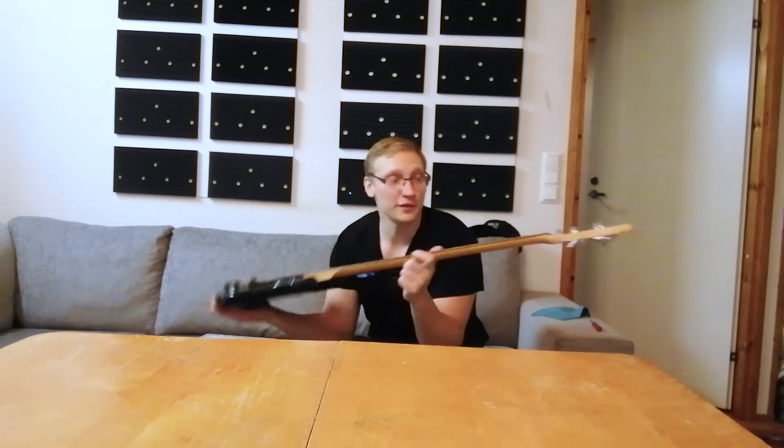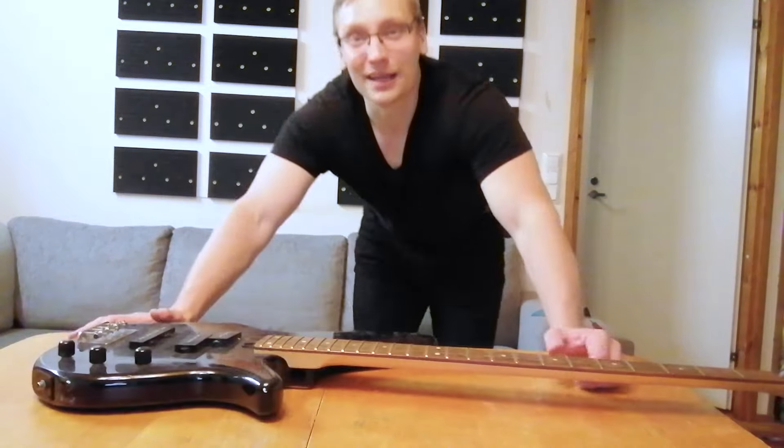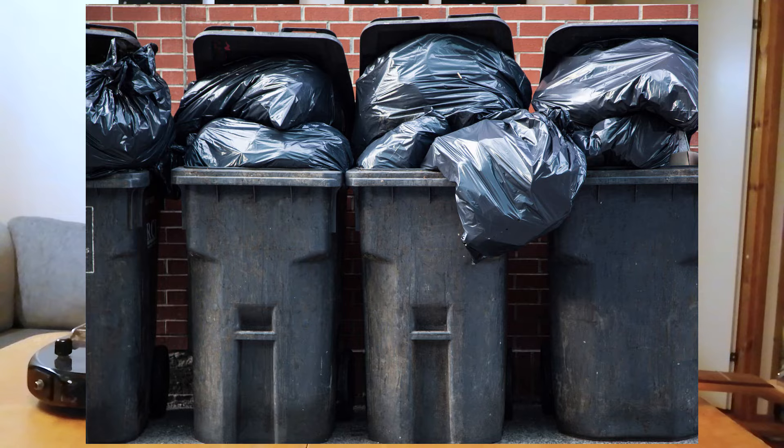Hi there! Hope you're doing fine. This is my video restoring this bass. It's a Yamaha bass. I bought it for 50 euros from my friend. Actually my friend found it — the bass was found in the trash.